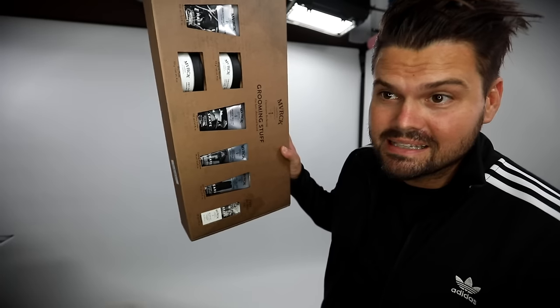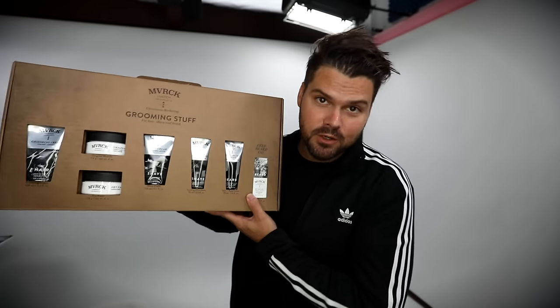On this video I'm going to showcase some of the new Maverick products by Paul Mitchell. They also sent me this really cool Loaded kit full of Maverick products. If you would like to win this kit, make sure you subscribe to the channel and comment below letting me know that you're a subscriber.